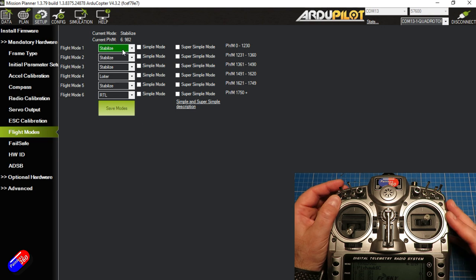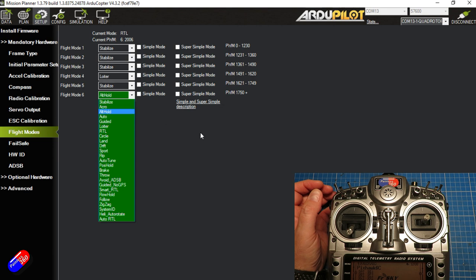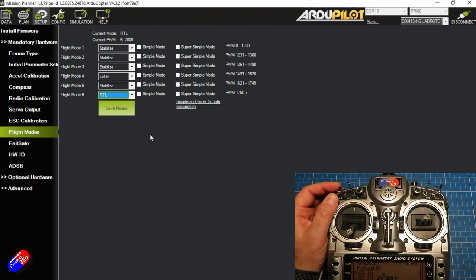Once you have it hovering in Stabilize for about a minute and all the controls respond perfectly, then flick it to the second position and set it to Loiter. That will maintain altitude and position in 3D space, confirming that the GPS and compass calibration are all working okay. Once we're happy that Loiter is perfect, the third position should be flight mode 6, which is Return to Launch. I would recommend the three modes be Stabilize, Loiter, and RTL. With that set, reattach your props, charge your battery back to 100%, and it's time to go to the field.